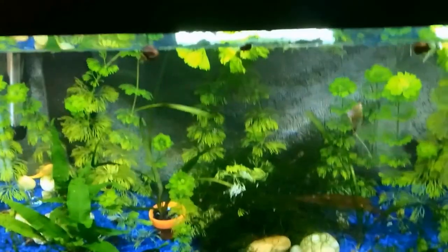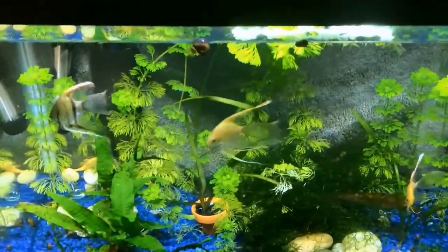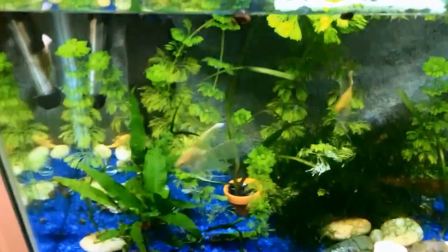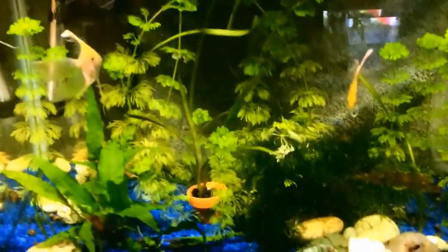I put a new light on my 20 gallon. All my angels — do they know what's going on? You guys are all moving today, new home — here we go! I put a new LED light on my new 20, so it's a lot brighter now, so you can actually see.